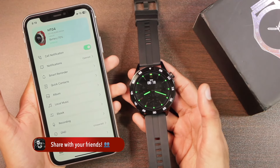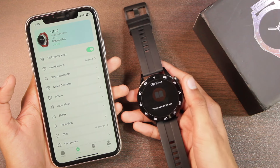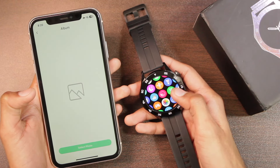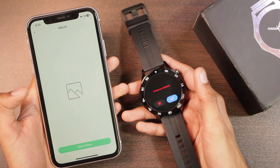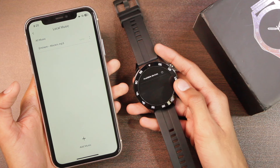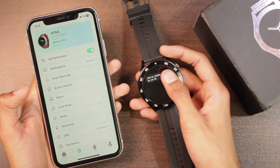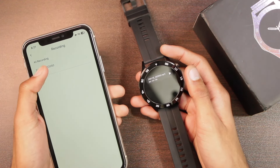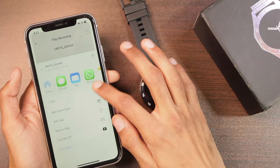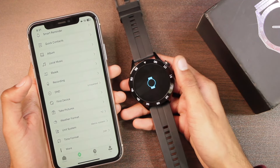The smartwatch has 1 gigabyte of storage. You can store pictures, add local music, store ebooks — handy for grocery lists — and record sound. After adding a picture, you can tap to set it as a custom watch face directly. With the local music option, you can connect wireless earphones and use it as an MP3 player. Once you finish recording, you can play it directly on the watch or sync it to your smartphone via the app, then share or save it. To delete a recording, swipe right to left and tap the delete icon.